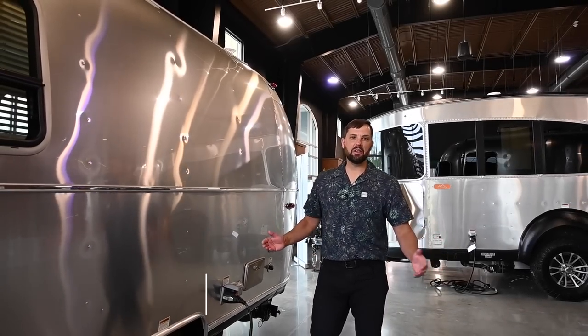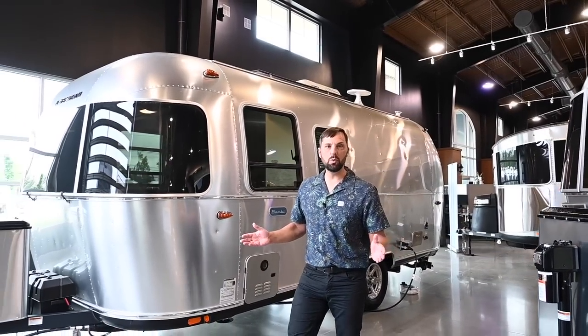Hello and welcome back to Colonial Airstream. I'm Patrick Botticelli and today I'm going to take you through the all-new 2023 Airstream Bambi 22FB.